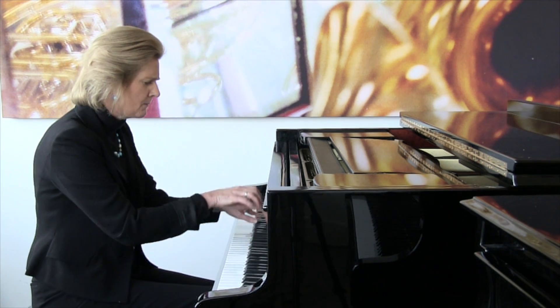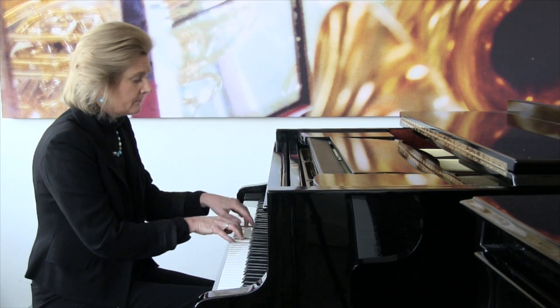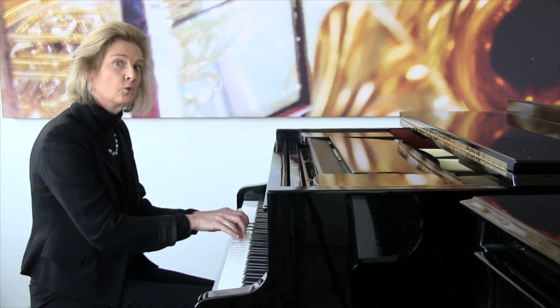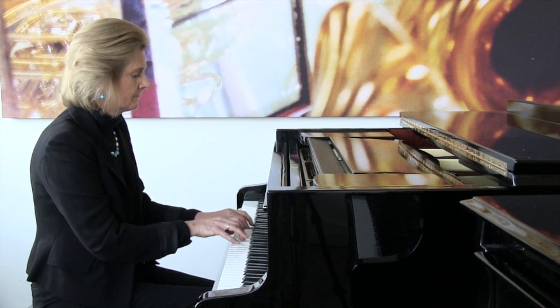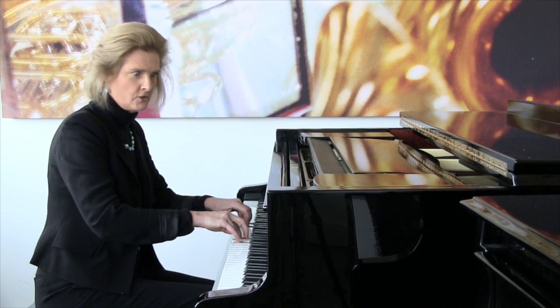Dorian mode. Notice my left hand — two chords. My favourite, the Gypsy's Gale.